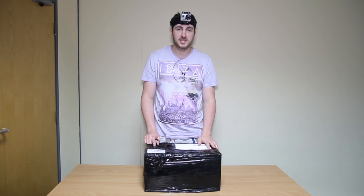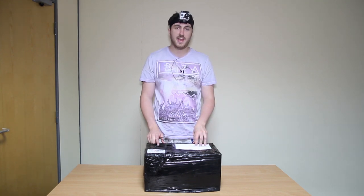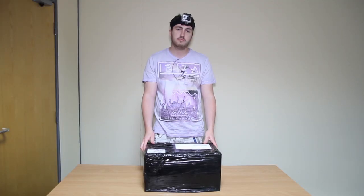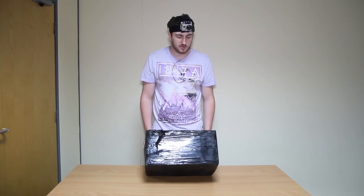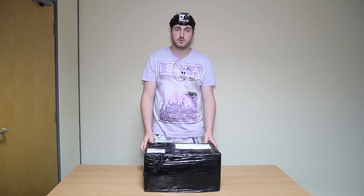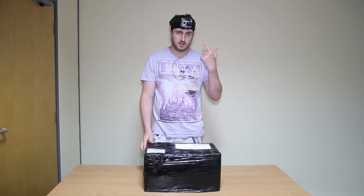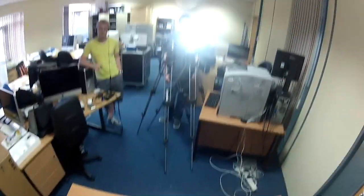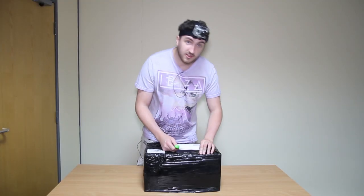Hello and welcome to our unboxing video. We're going to treat ourselves with a Sony SF700. We bought it from Preston Media and we thought we'd show you what's inside the box. I've got a bit of a camera on my head situation going on so we can give a good first person view of an unboxing video, just for fun really. So let's have a look.